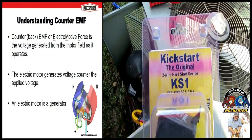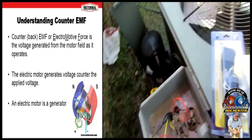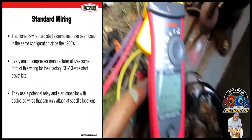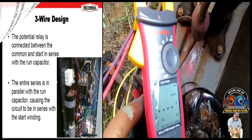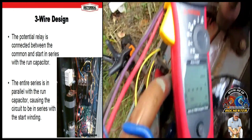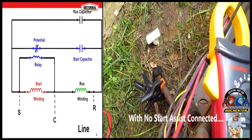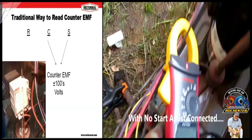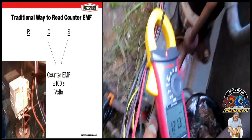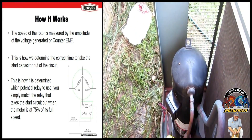Hey guys, I'm going to install the Kickstart KS-1 on this 4-ton Rheem heat pump. But first I'm going to show you what the inrush is without it. Get the camera over here and I'm going to swap the unit for you. Got it on the common wire to the compressor there. 121.3 guys. Let me get this installed and we'll see what the difference is.